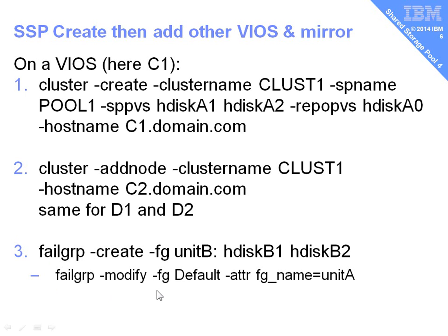Finally, the third command: the failure group. This gives us the mirror so that one set of disks could fail and we can recover and carry on running. So we're going to use failure group create, give it a failure group name — we'll call it Unit B. This will give us the second set of LUNs on the second disk unit. We give it the hdisk numbers for the extra LUNs. We might also want to modify the failure group for the default that was created in the cluster create command — just for cleanliness, we'll give it a new name called Unit A. So we'll have two failure groups, Unit A and Unit B, that map onto the disk units we're using. The failure group command will run in the background creating the mirrors. When we create logical units — our virtual disks — from then on, they'll be automatically mirrored at the back end. This is less than three minutes' work to get our first shared storage pool cluster up and running and safe to operate.